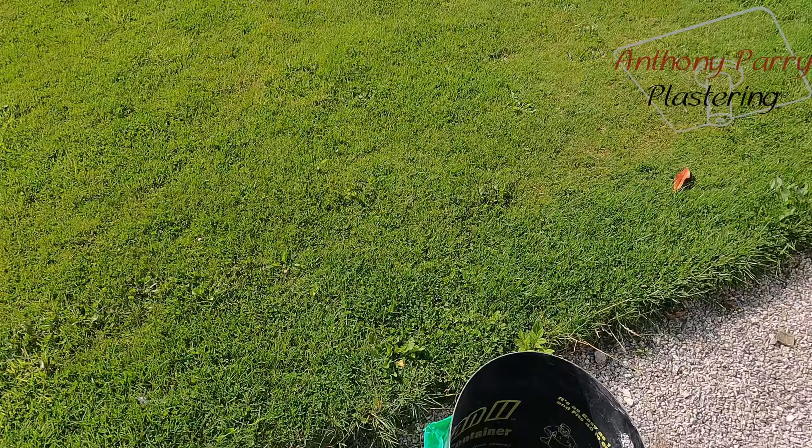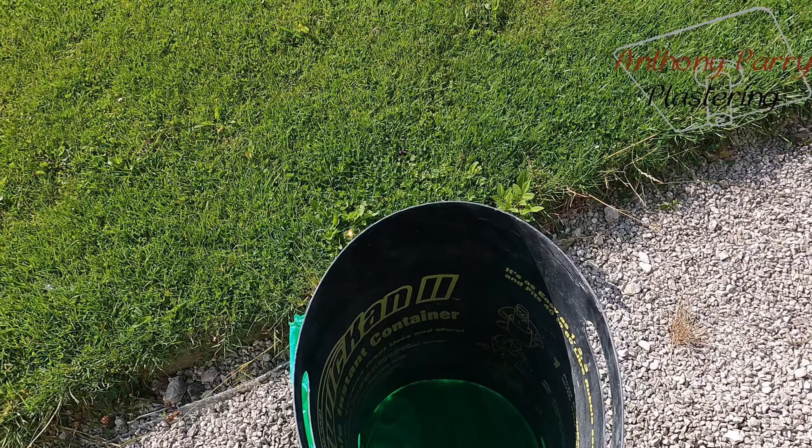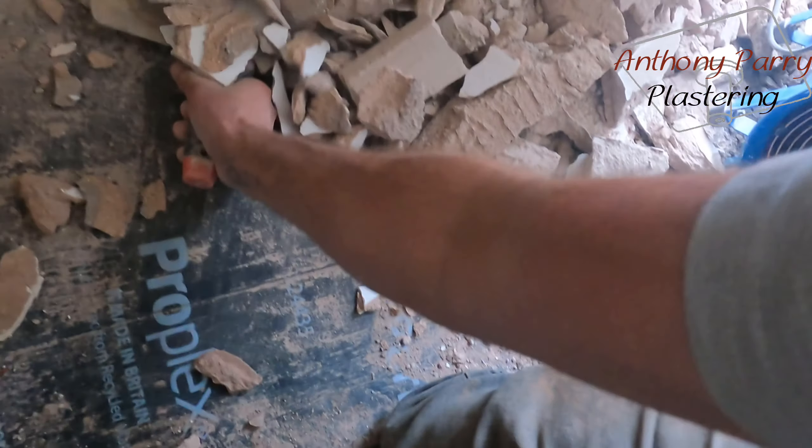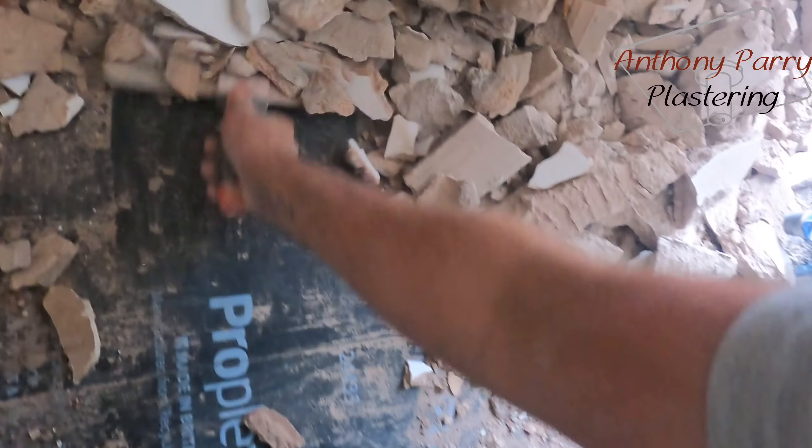So I can just pour whatever I want into this. You can use whatever size bags you want — basically you just pour stuff in, and then when you come to finish with the bucket you just pull it out and you've got a bag filled.